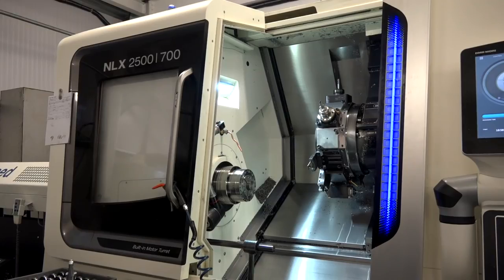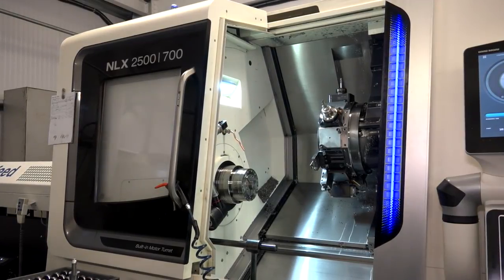Ritec Engineering in Evesham. It is a fantastic machine shop, state-of-the-art, new facility, 17,500 square feet. Really impressive, and even more impressive is the latest acquisition: the DMG Mori NLX 2500 700.